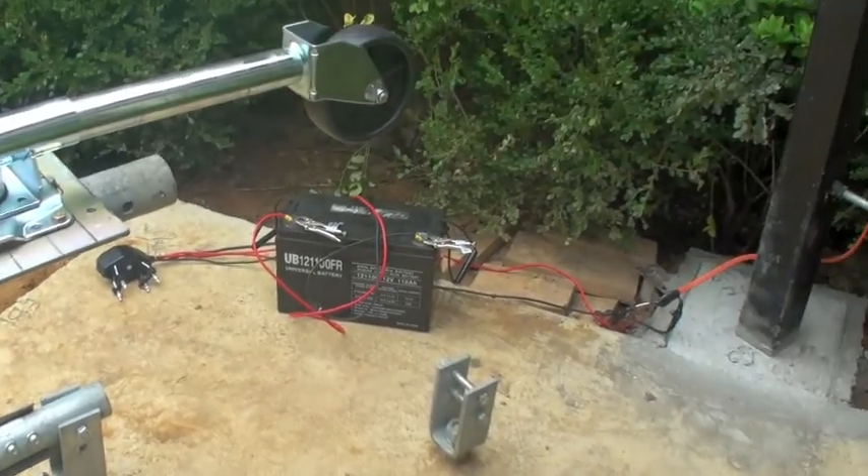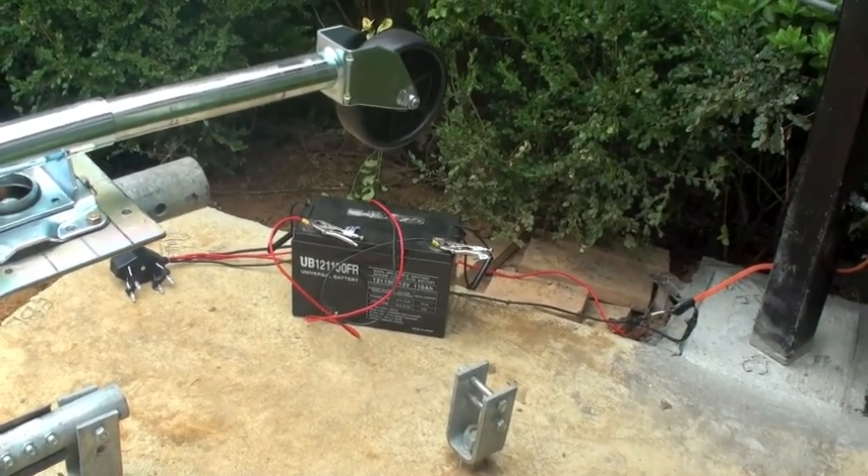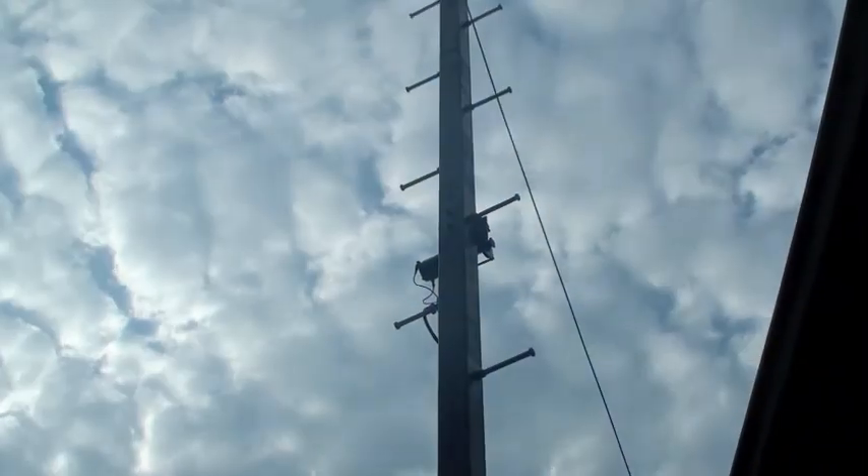And this is the battery lift system for the winch. I just have some cable running up to the winch motor just sitting right up there.